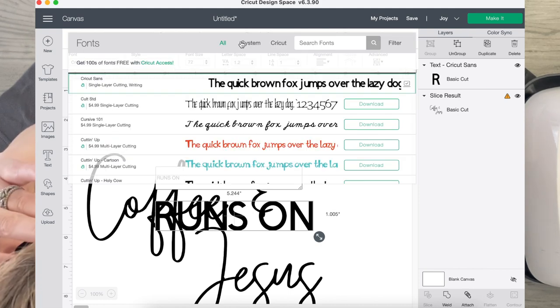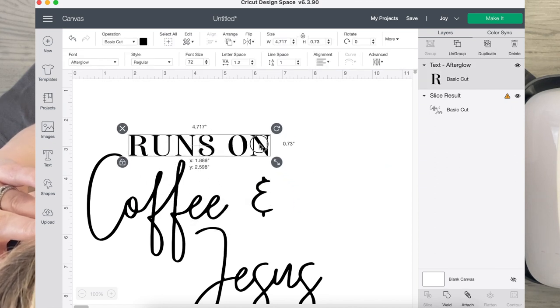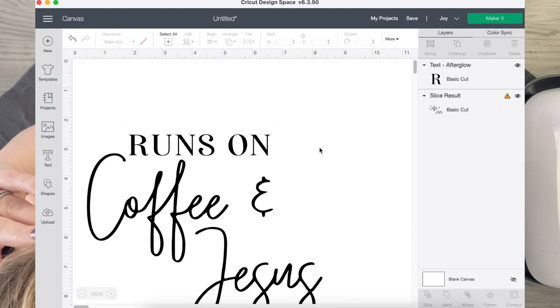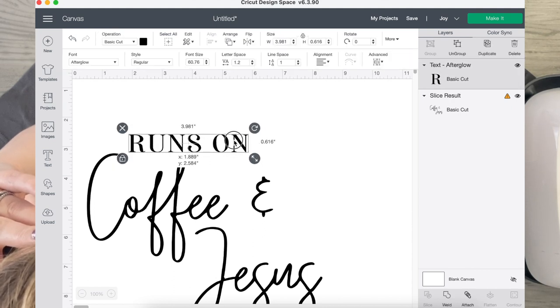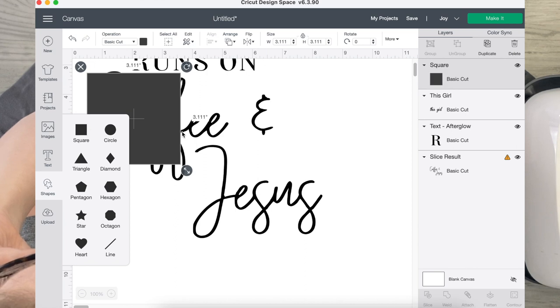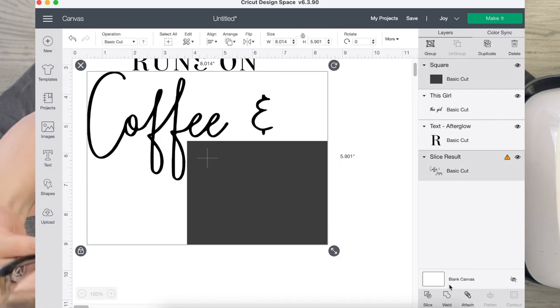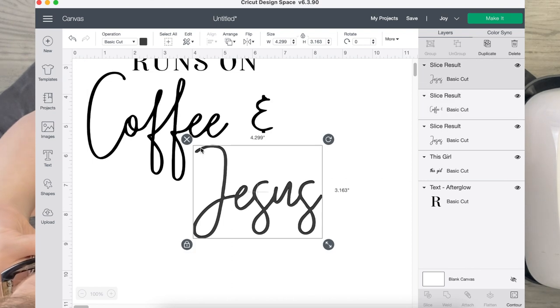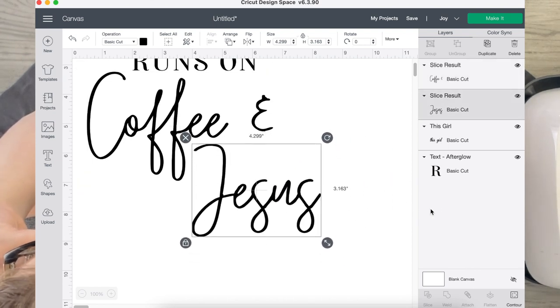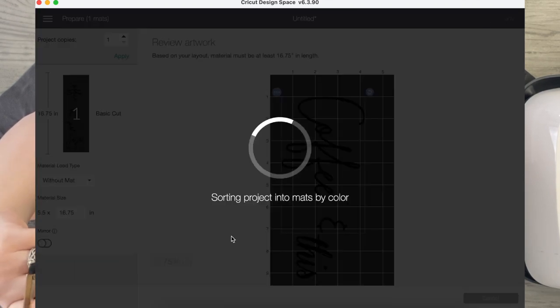The 'runs on' text is blurred out, so I'm fixing the SVG — same upload process — but I'm adding 'runs on' with a different font. I just typed in 'runs on' and I'm positioning it on top. I sliced out 'this girl' and positioned that back on top. Then I'm going to take another square, stretch it over the Jesus part, select those two, and slice that. Now I have Jesus as a separate movable piece, keeping it all lined up how I want, and no pieces that won't fit in my Joy.